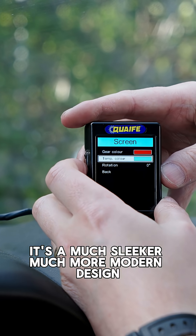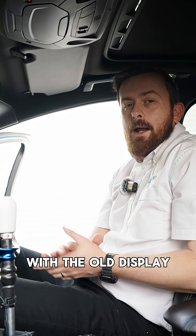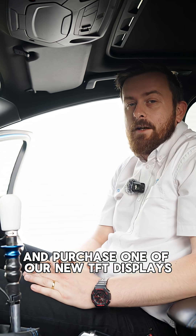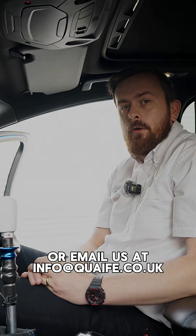It's a much sleeker, much more modern design and we're really pleased to now bring this to market. So whether you've got a current gearbox with the old display or whether you're purchasing a new gear display, if you'd like to get in touch with us and purchase one of our new TFT displays, please either call us on the main number or email us at info@quaife.co.uk.